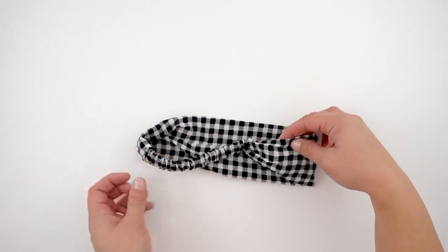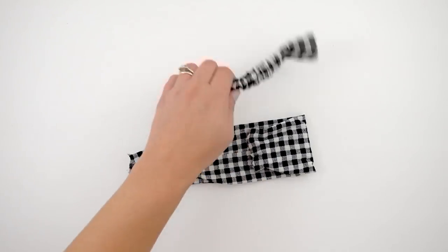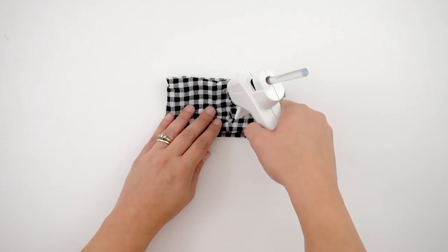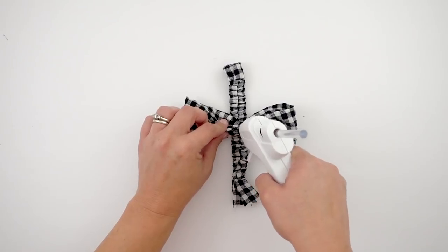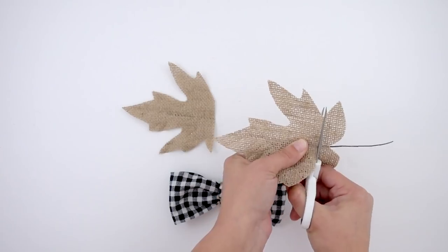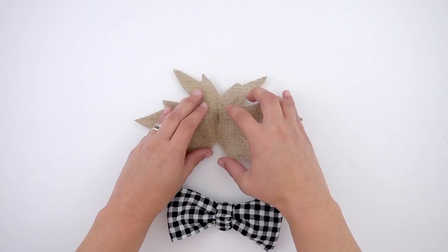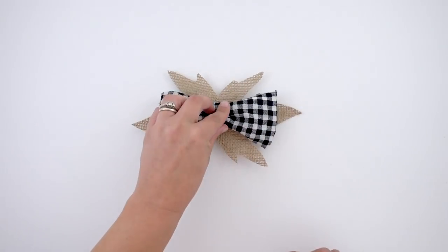Now I'm going to take my head wrap — if you've been watching my videos, you know I am absolutely obsessed with this; I think it is so perfect for farmhouse DIYs. I'm just going to cut off the ends of my head wrap, then place the sides together and hot glue it. I'm going to pinch it into the center, and then the part that I cut off — the stretchy headband part — I'm going to glue that to the center to give it a little bit of difference. It also makes it look really pretty.